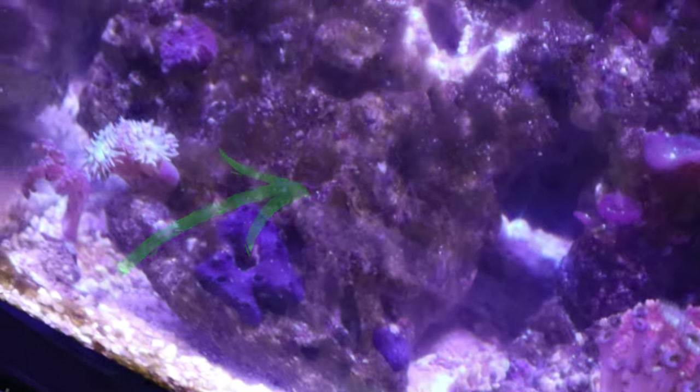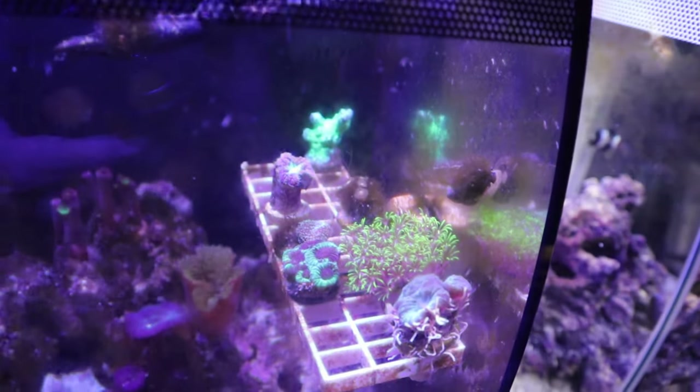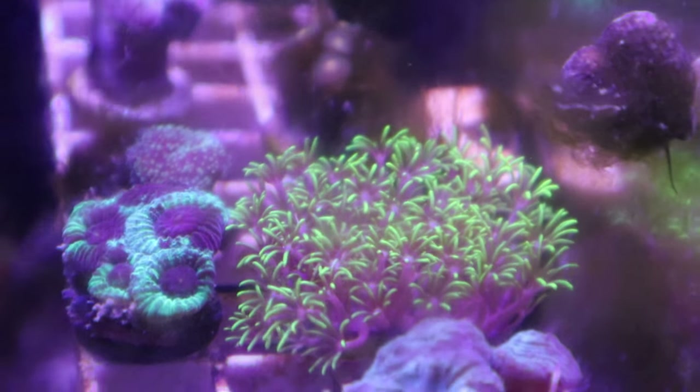Second guess — the mantis shrimp is right down there, hiding under the big rock. Also noticing these green star polyps. If you ever need to know how to grow some green star polyps, check out our playlist or search 'green star polyp not opening' and you'll find our videos.